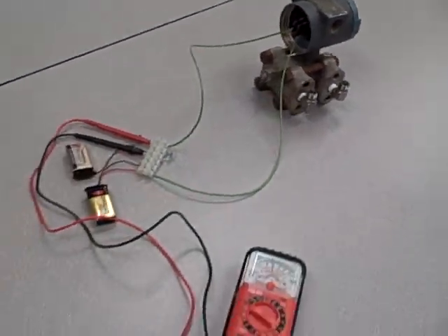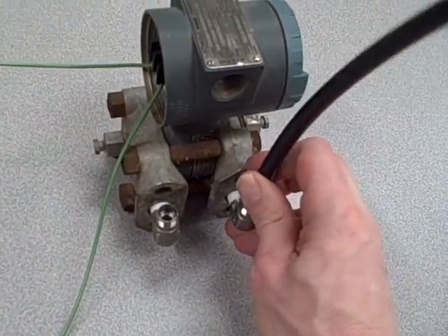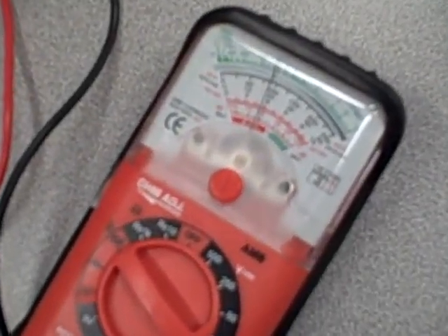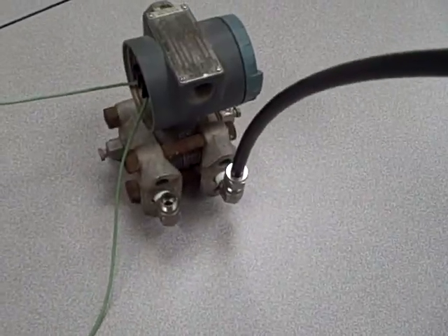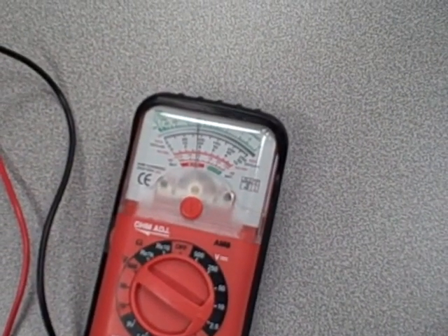So what I'm going to do now is take a short length of plastic tube and apply it to the high-pressure port. Now I'll focus my attention on the voltmeter, and we'll see the response as I apply a positive pressure to the transmitter. You can see as I applied a positive pressure, the voltmeter reading went up, indicating a greater milliamp signal.